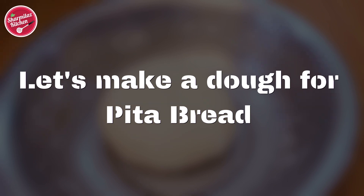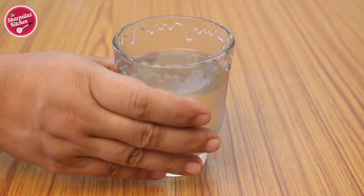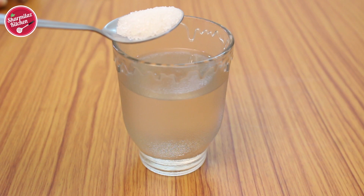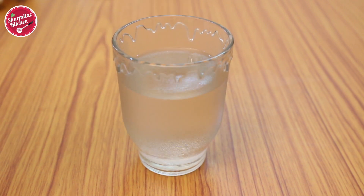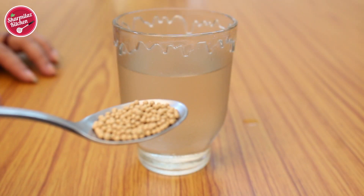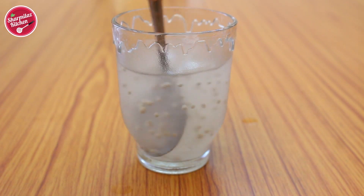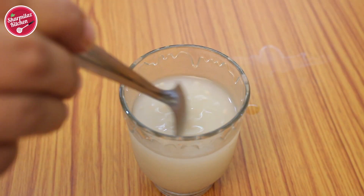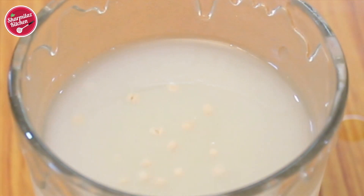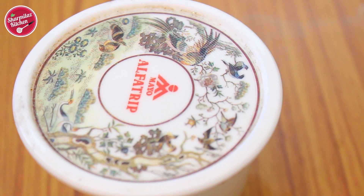In the meantime let's make a dough for pita bread. First we need to activate the yeast. Take lukewarm water — when you dip your finger in the water you should be able to tolerate the heat. Add half teaspoon sugar and stir until it dissolves in the water. Then add half teaspoon dry yeast and stir until it dissolves partially. Cover it and keep it at room temperature or a warm place.